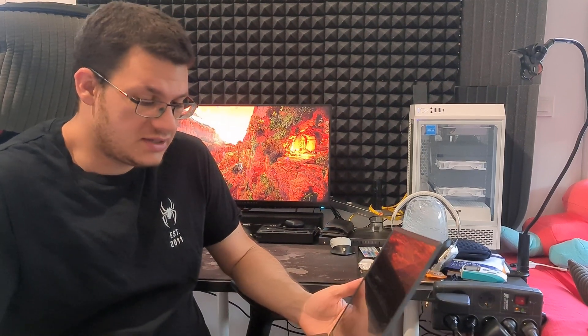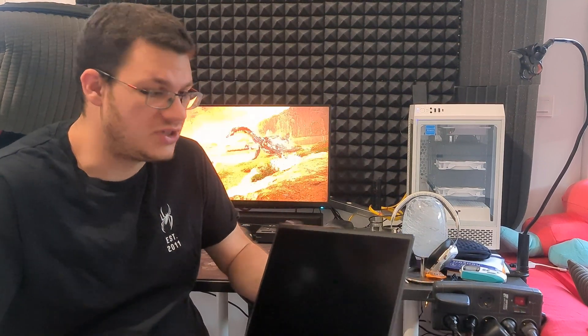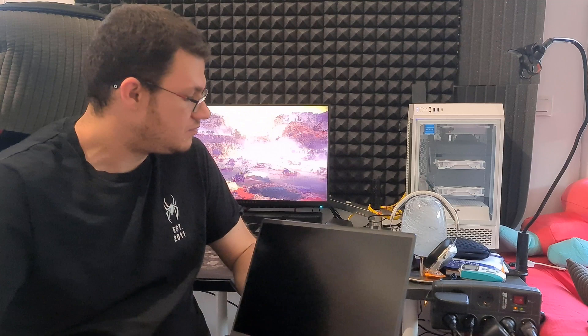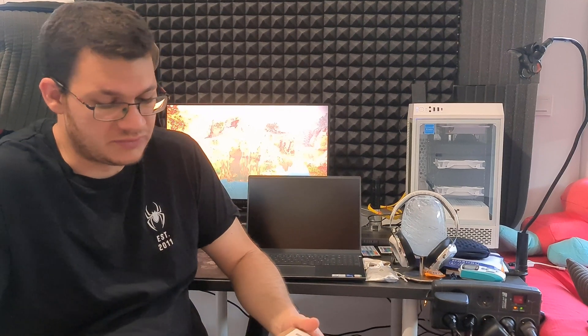Two weeks ago I decided to contact Dell and ask if it was possible to just get the replacement part for the trackpad, which was definitely the problem. They told me to update the BIOS and do a couple of other updates, but nothing worked — the touchpad was still messy. At the end they agreed to send me the replacement part.